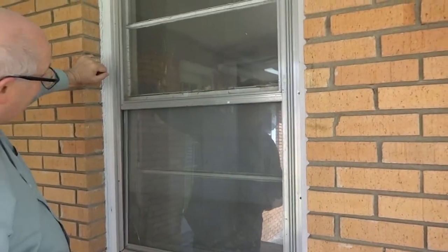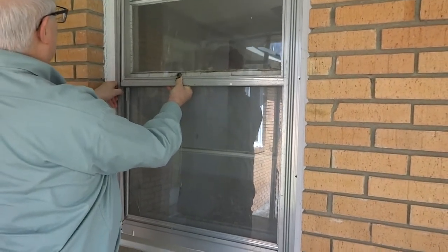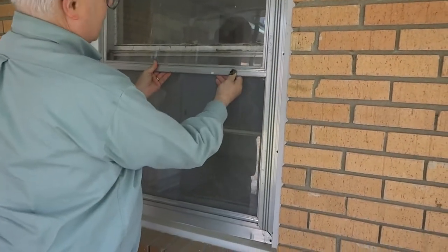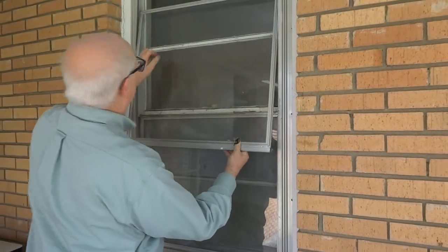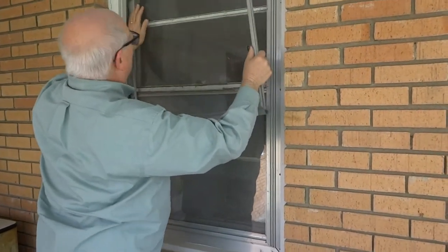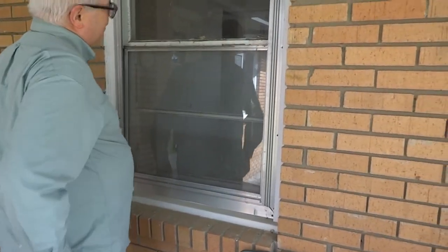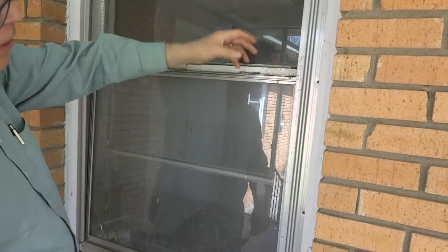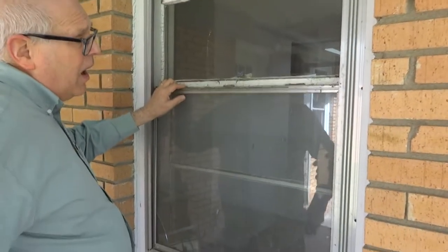It looked like JB Weld, and they're so flimsy. I think I can go ahead and get the glass out just by flexing the thing. You can see what kind of shape the glazing is on the old windows — it's just terrible. This one's not even exposed to the weather; this is under the porch, but it does get the evening sun.